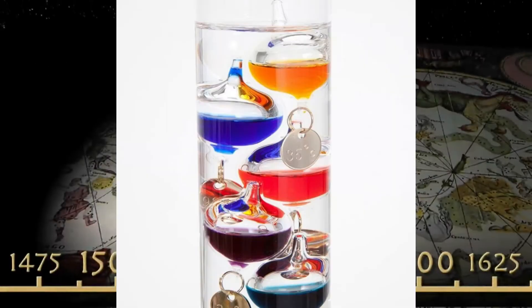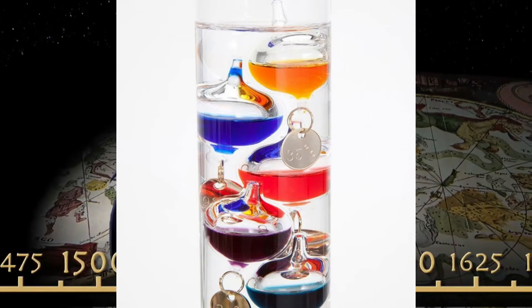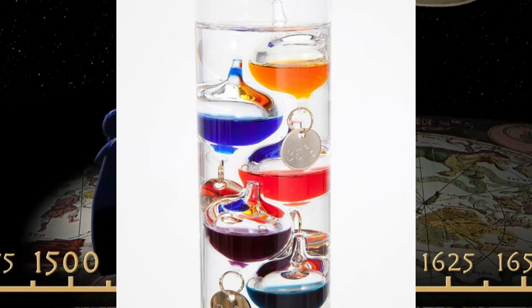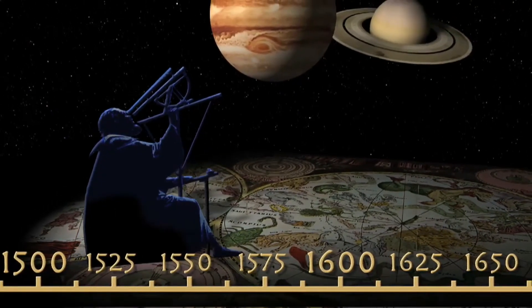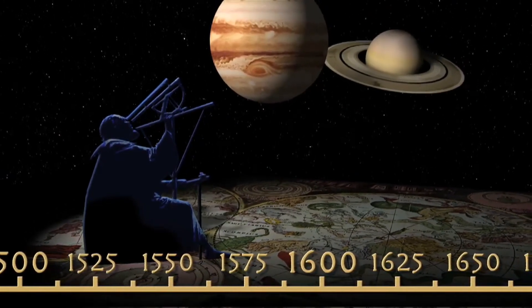The device was invented in the Academia del Cimento of Florence. It was first reported in 1666, and the report was then translated to English in 1784. It was not made by Galileo, but is partially attributed to one of his direct students, Torricelli.